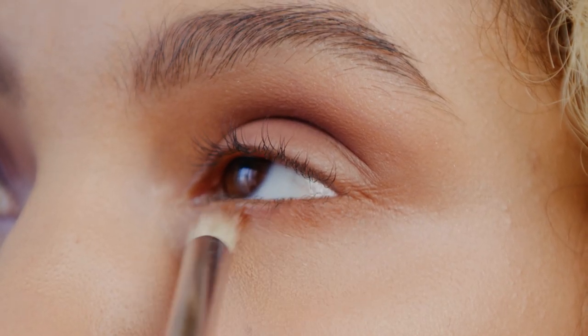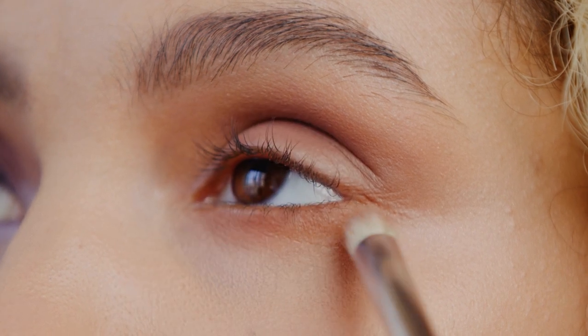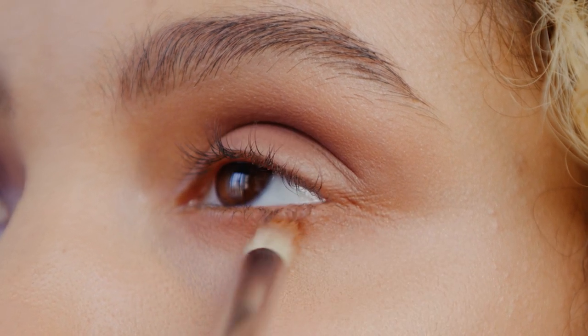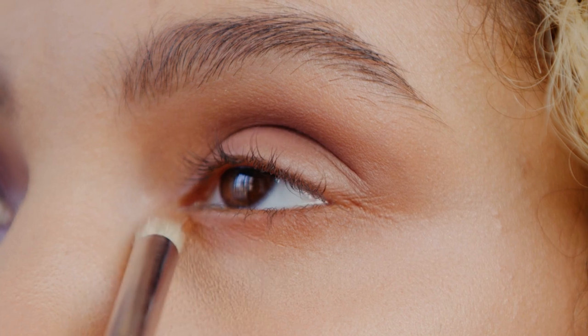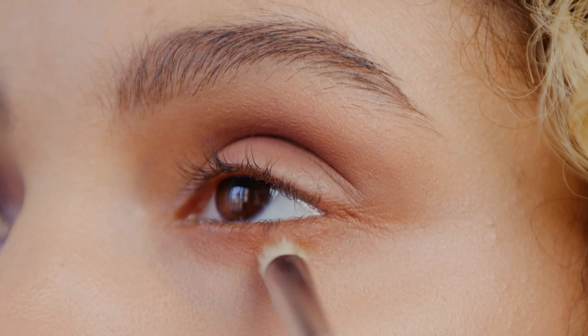Using more of a pencil brush, take that same deeper crease color, Filthy Rich, and apply it along the lower lash line, wrapping it around to create a gorgeous smoky effect. The key here is to have no harsh edges.